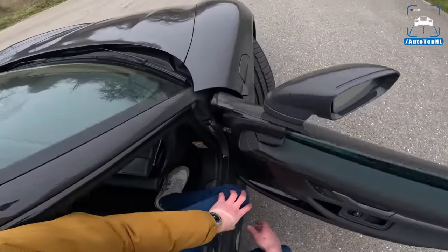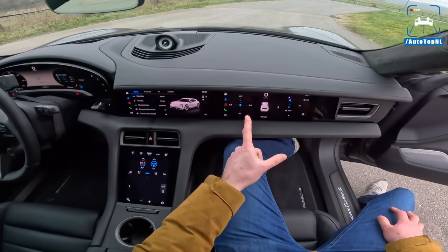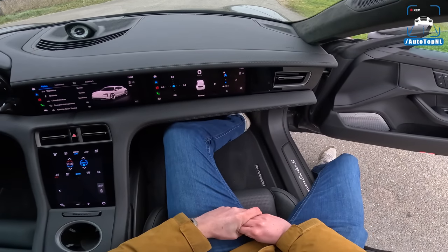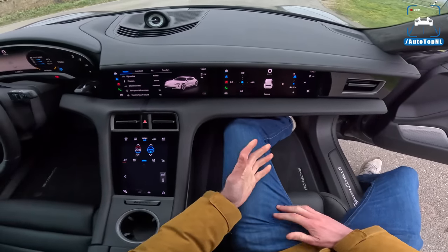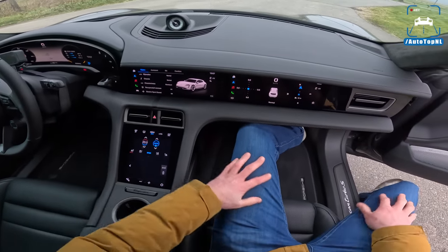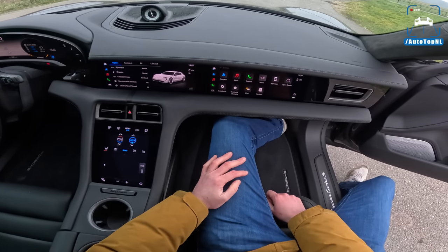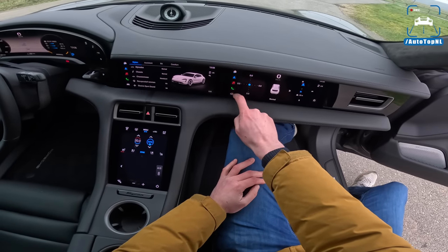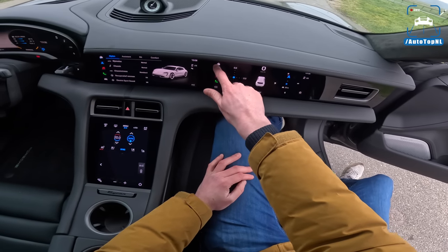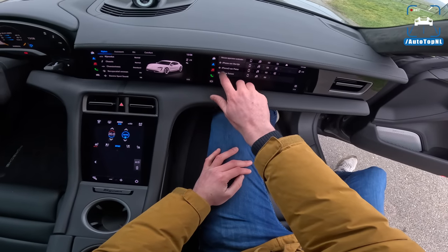This car also has the passenger display, and I don't think we've ever had a Taycan with the passenger display. When it was introduced, I said it was completely ridiculous and no one needs this - well, I stand by it. Because if you look at the distance between the buttons, it really doesn't make any sense. You just have the same stuff - music and navigation. It's not like you can watch TV or anything. I really, really don't understand this.